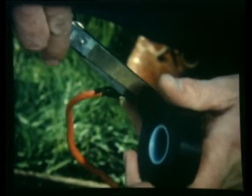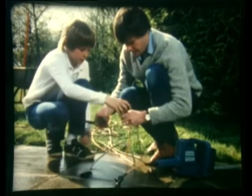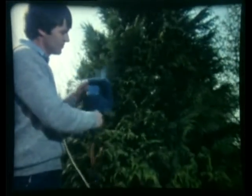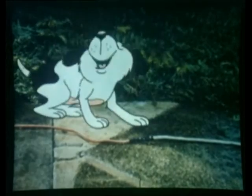If you have to join flex together, always use a proper connector. Joins made with tape are even more dangerous out of doors where they can get wet. Just think what would have happened if you'd been having a game with a flex that had been joined like that.